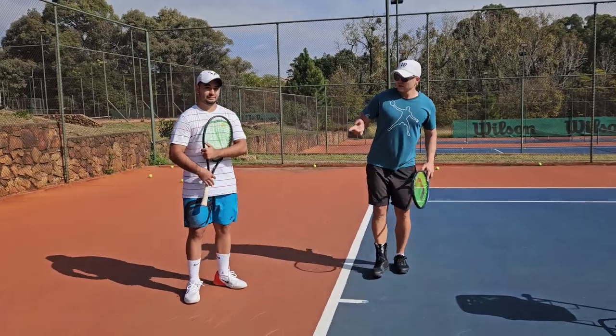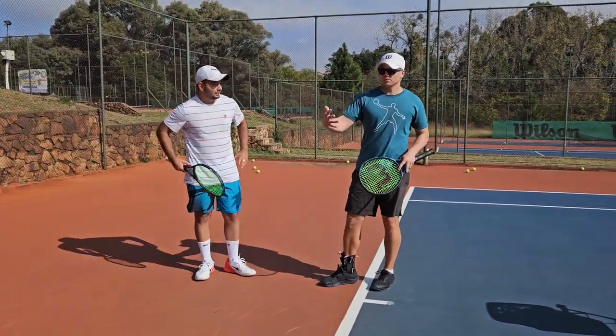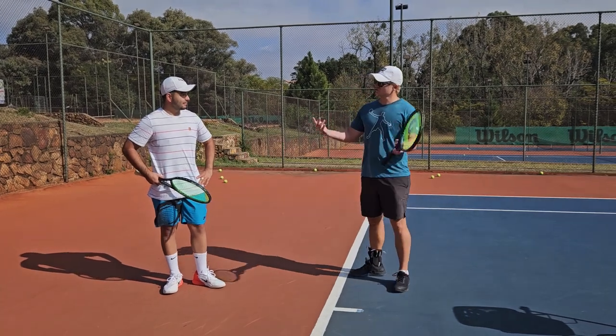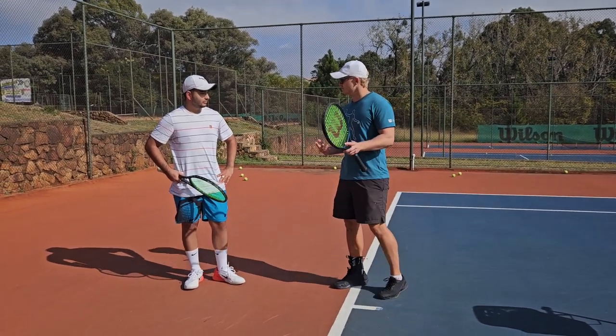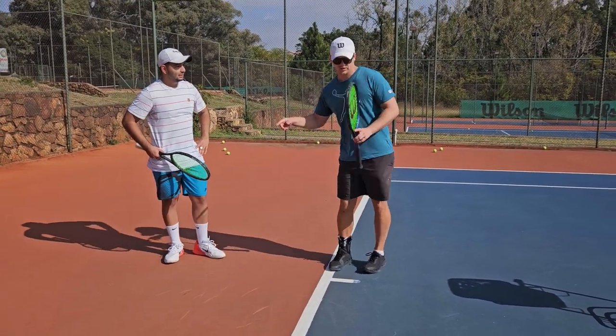Okay guys, now that we got your attention — Angelo, we're gonna work on your forehand a little bit. Won't be long, but I'm gonna give you some tips as we go. Anything that you're struggling with on your forehand, anything you can think of? Not really — should I just take a look? Yeah, just take a look and we go from there. Let's go.